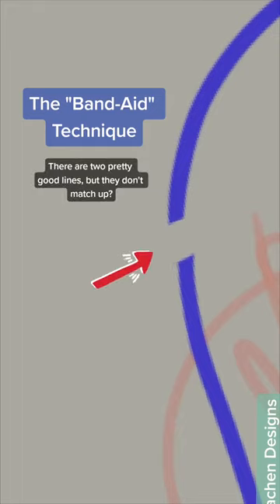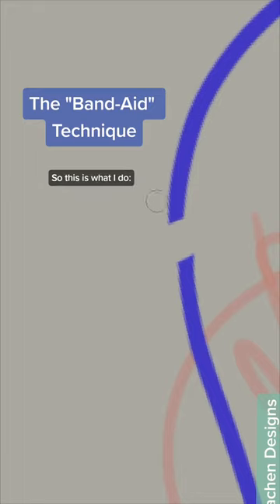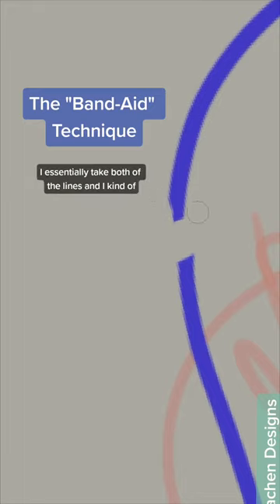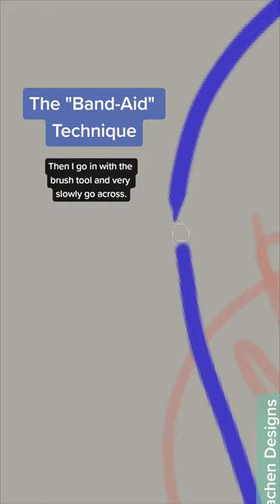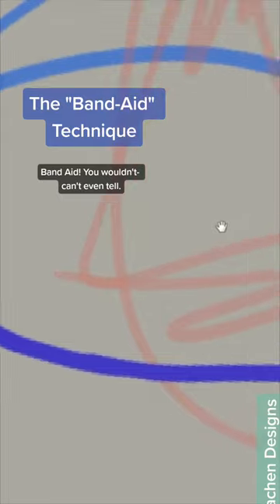There are two pretty good lines but they don't match up, so let me bring down the eraser. What I do is essentially take both of the lines and kind of bring them to a point, then I go in with the brush tool and very slowly go across.